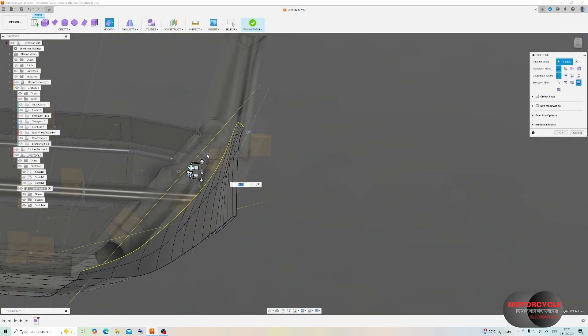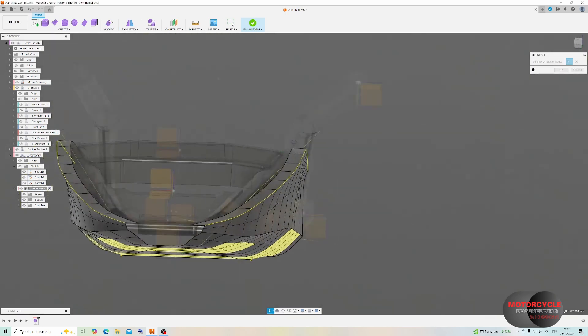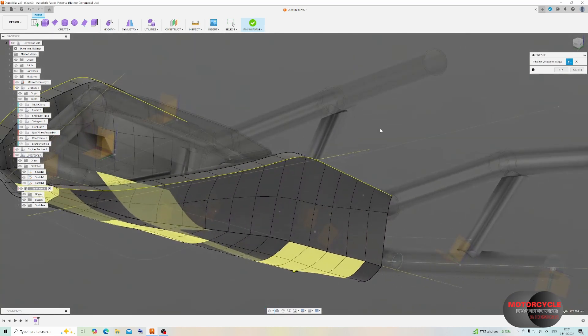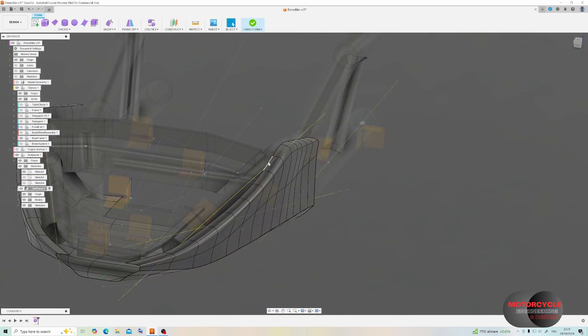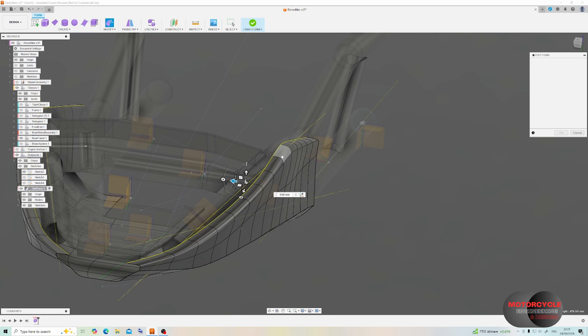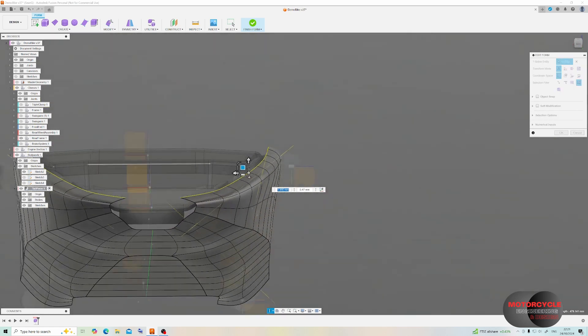Coming back to this very useful feature: by holding Alt and dragging by the arrow, I can pull the fairing over the frame tubes. You can also add a crease in here — which looks a bit too sharp — but when we change to surface mode it doesn't look so bad. I'd like to soften it a little bit, so I'll drag that surface up.